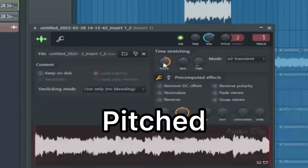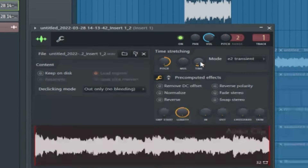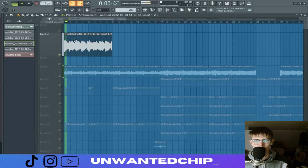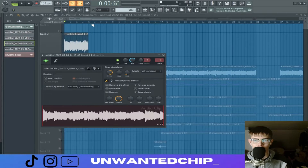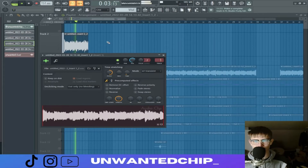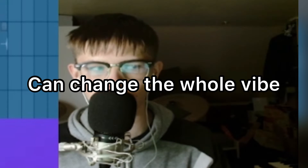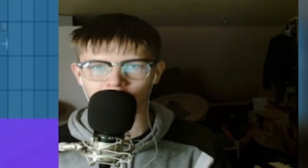It's pitched up one octave — 1200 cents — and then I time-switch it to half the time, so it takes up half the space. It sounds all right, but then I made it an eight-bar loop — so I made it a four-bar loop — and it's mad how simple things like that can change your whole sound and the whole melody.